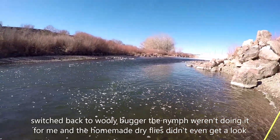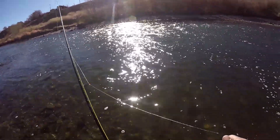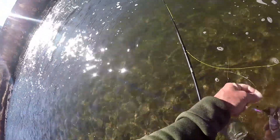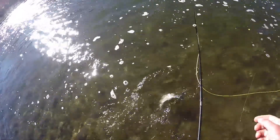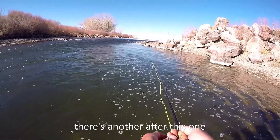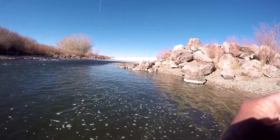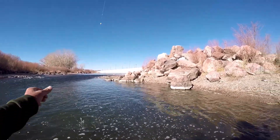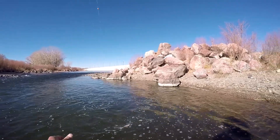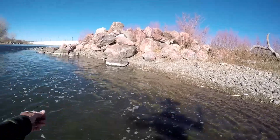We'll get one more for the camera. Here's a little rainbow — bye! We'll give it a shot to get one more on tape. Oh yeah, that's a nice rainbow right there. Got it on the leader.